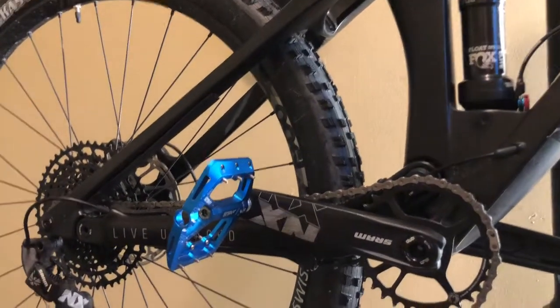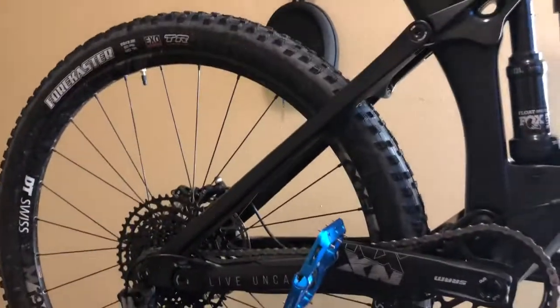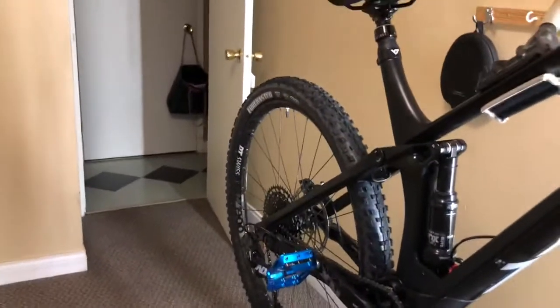Let's see if I can make it easier for all you guys wanting to downsize your front chainring if you don't know how to take your crankset apart. So the first thing you're going to want to do is come over here on this side of the crank.